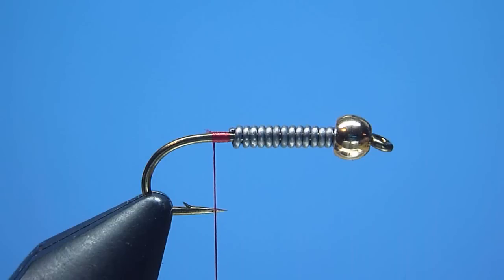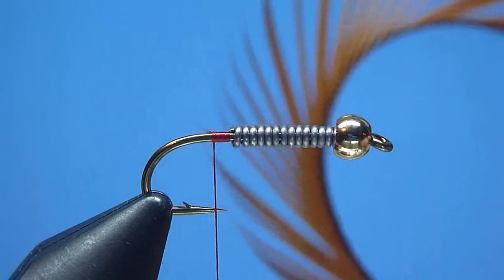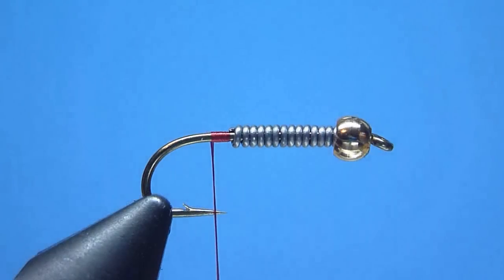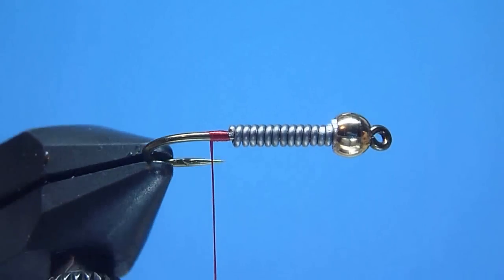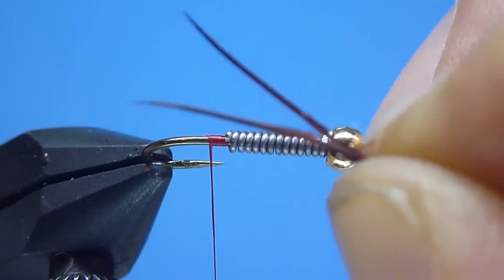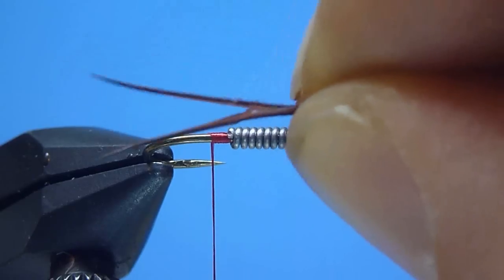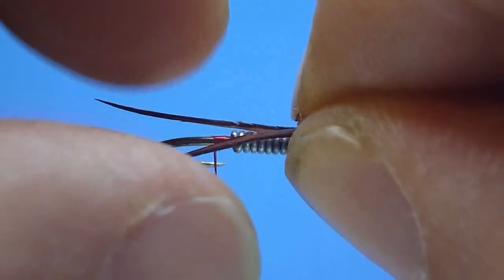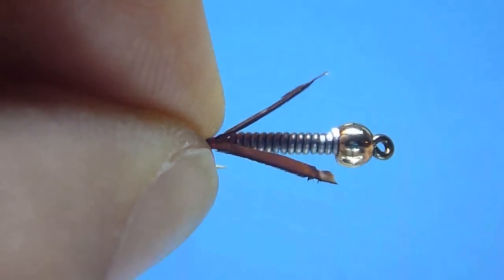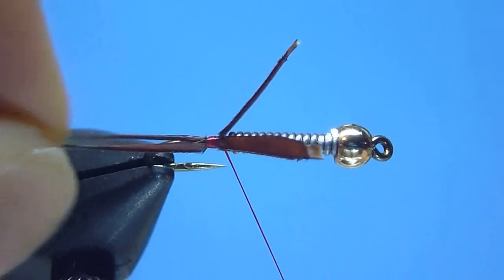Next, to create the Prince Nymph's signature split tail, we'll select a nice long strip of rusty brown goose biots and snip from the stem a handsomely pointed pair. After positioning the biots back-to-back with the tips neatly evened and their natural curled ends splayed gently outward, we'll measure the tail to about a body's length, then pinch the pair firmly and mount the biot squarely atop and slightly straddling our hook shank using a few notably tight drawn turns of thread.